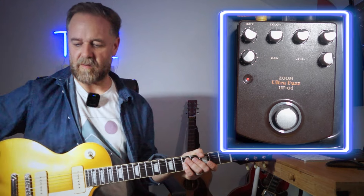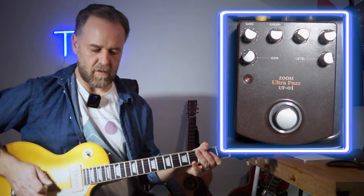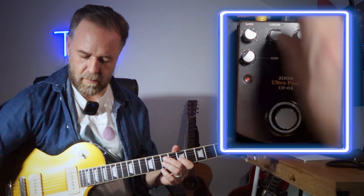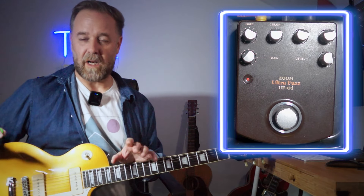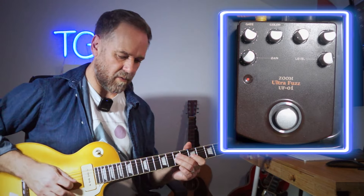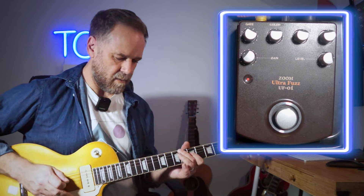I cannot work out what this reso control does. There was a point when I was playing this pedal over the last few days where it started doing this thing where it would make these really weird feedback beeping sounds in between when I stopped playing, and I read somewhere that the reso knob controls that. But I can't recreate it no matter how much I try. I thought maybe it was having some effect on the spittiness but I don't think it is. Maybe somebody in the comments will tell me.